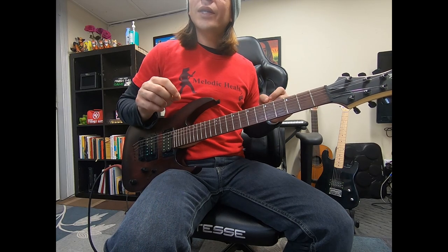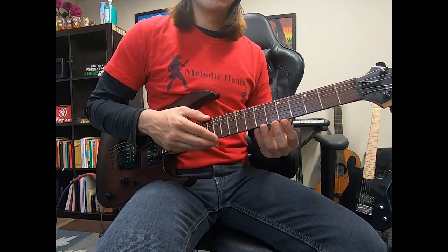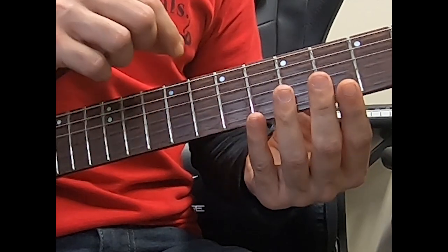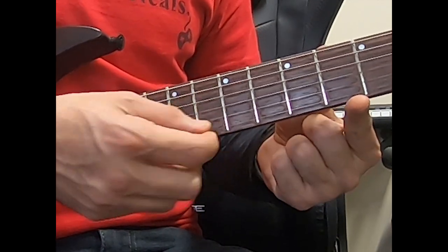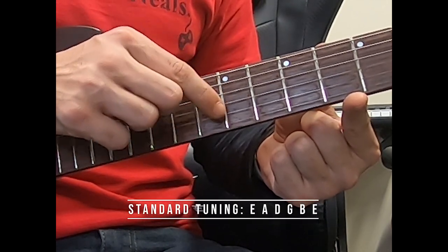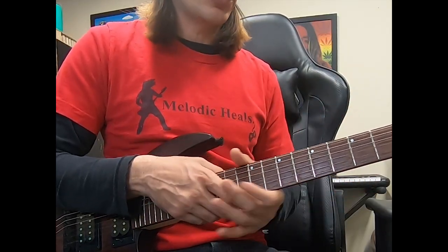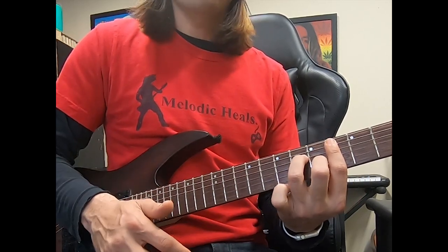Alrighty my friend, let's get started with this tutorial by getting into the proper tuning. Come a little closer. We're going to start by making sure that we're on standard tuning, which means that from the top string, number six through number one, we're going to have E, A, D, G, B, and E. We're not going to need a capo for this song, but we are going to be playing a few variations of bar chords.